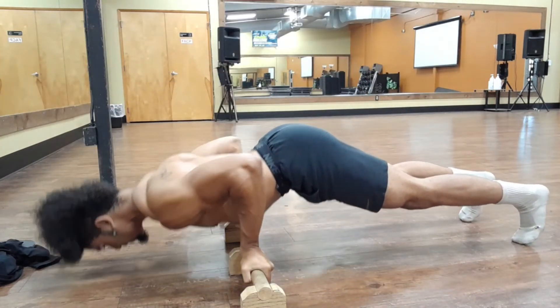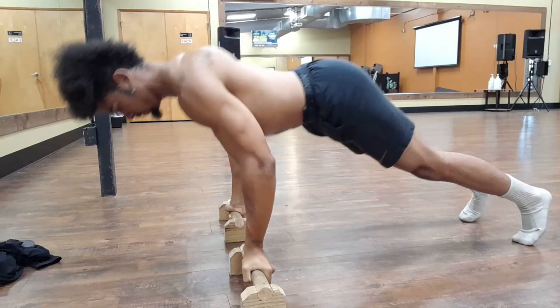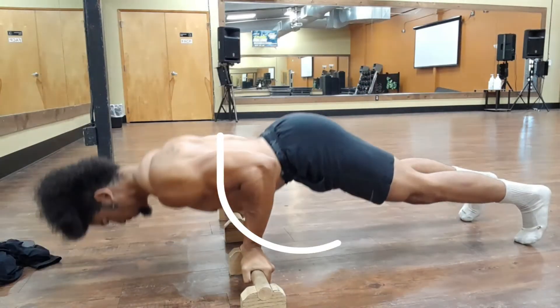Alright, what did we learn today? Butt's up. Have those bars ready. And go forward as you go down, and back as you go up.